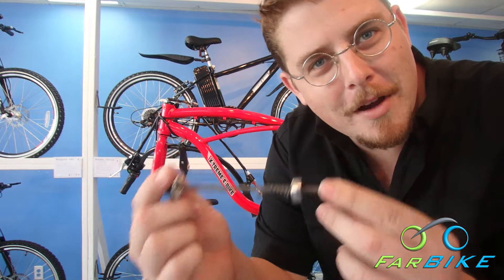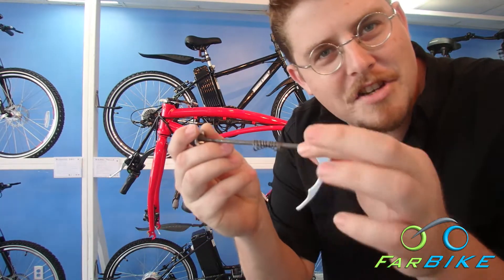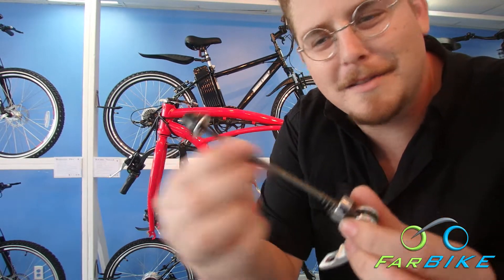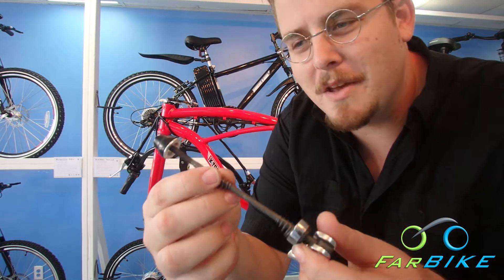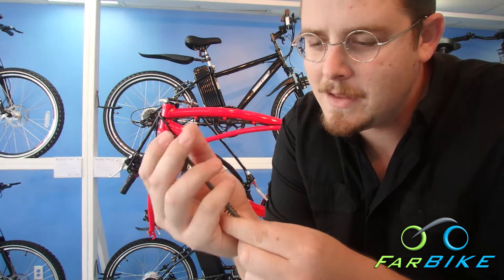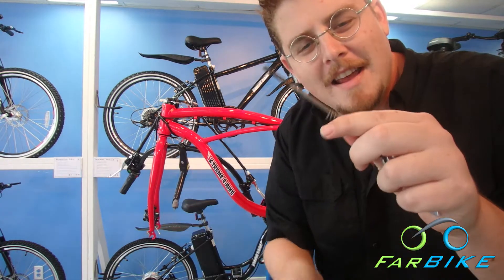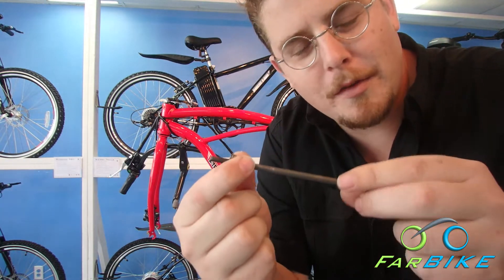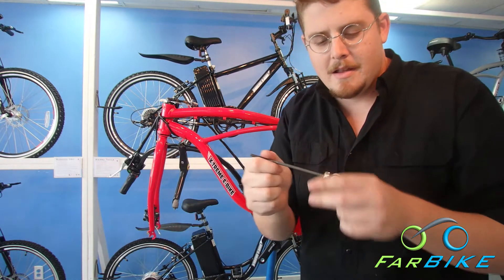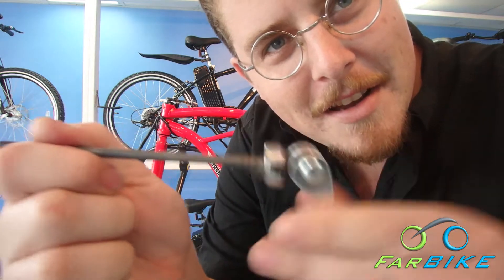Now we have our quick release axle. You'll see it's got this thing on one side, a shiny thing here, and two springs that are conical shaped in the middle. On this end, this black part here, we'll screw it off. Take that off and take off one of the springs — slide that off. Now I want to leave one spring on this side of the axle.